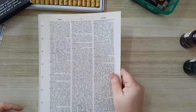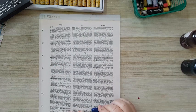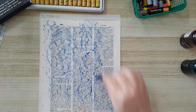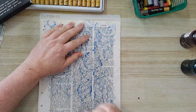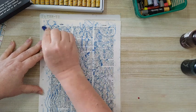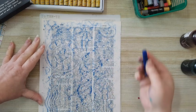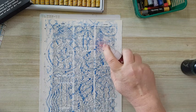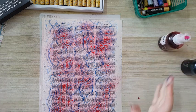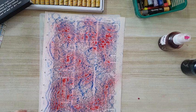Next I took a dictionary page — another thing that can be great for this technique. All of these except for the magazine pages, you can add some spray or take acrylic paint diluted with water and go in to add color. So you have the pattern from the stencil and can also add something more. As long as it's not opaque, you have the letters in the back, you have the pattern from the stencil, and you get more color from the spray.